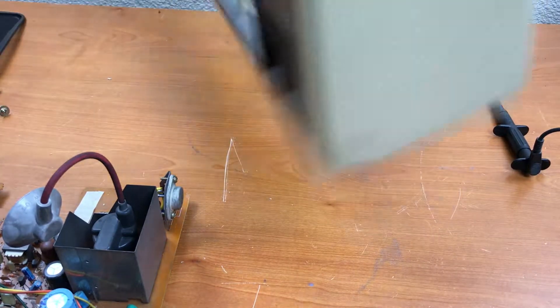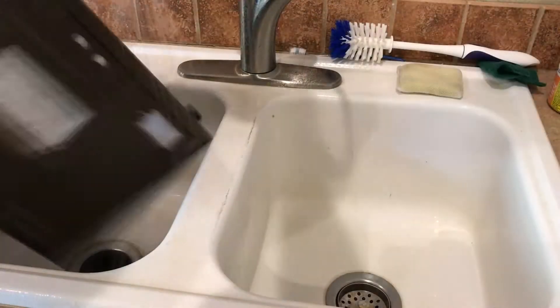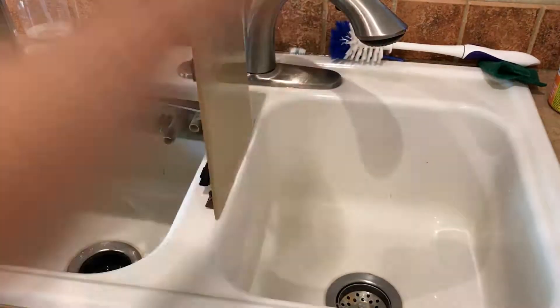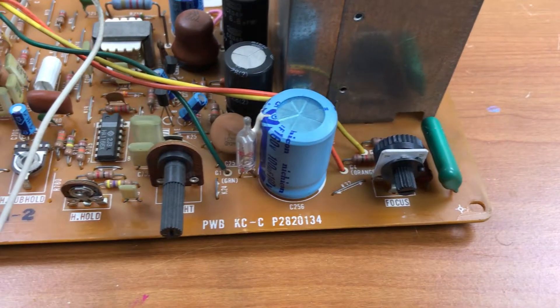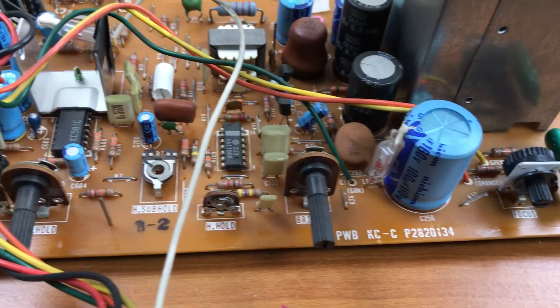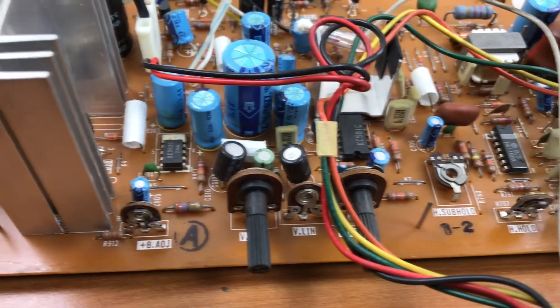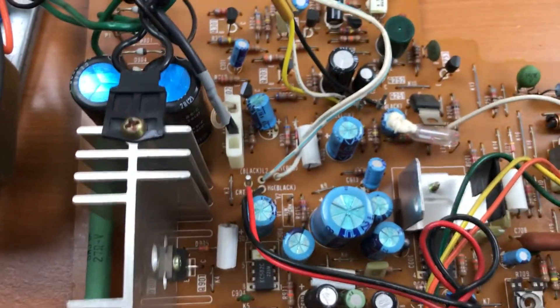I'm almost tempted to retrobright it but I don't think I will. Looking at the circuit board, I don't see any obvious problems — no leaky caps, no burnt resistors.